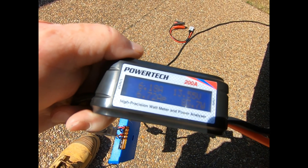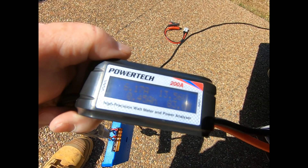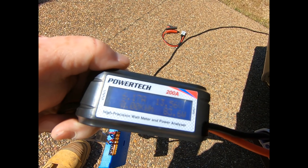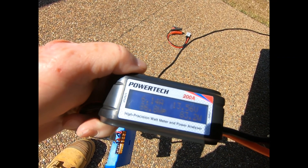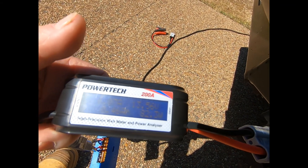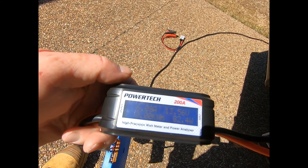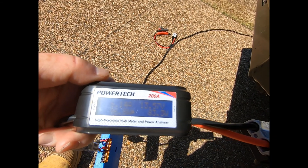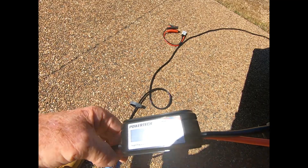These watt meters are good because they tell you watts per kilowatt hour and how many total watts have been fed in — amps, everything. They're about 50 bucks now, and they're marked source and load so you can't make a mistake. I have several different brands and use them all the time. They tell me exactly what's going into the battery and what's going out.